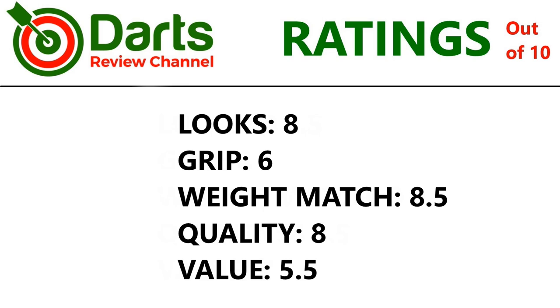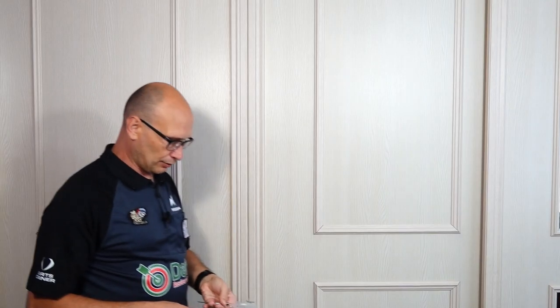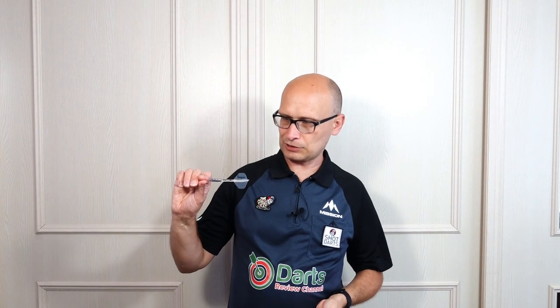Let's check out the ratings. It's a nice looking little dart and I do like that silvery shine to the tungsten — eight out of ten for looks. Grip is only on the rear section really, so six for that. Weight match: two of the three were fairly close, one was a little bit off — 8.5. Quality overall is really nice, so eight. Value is a little bit expensive, so 5.5.